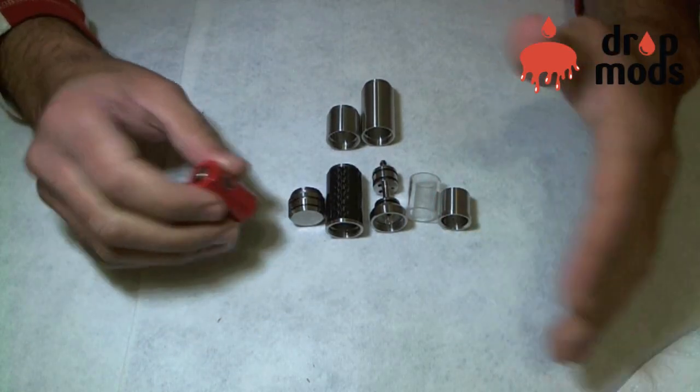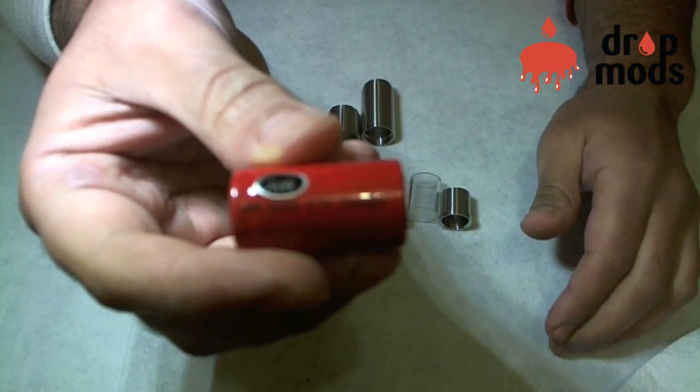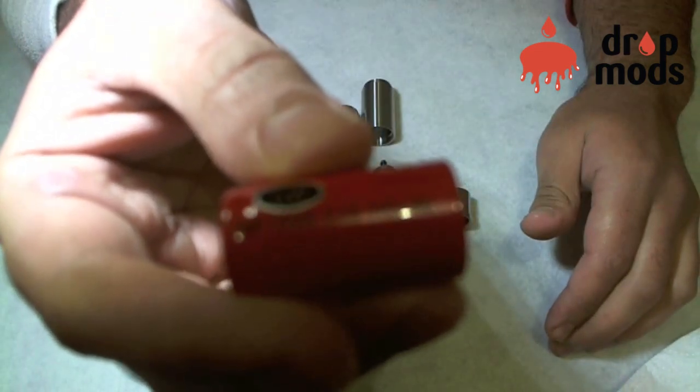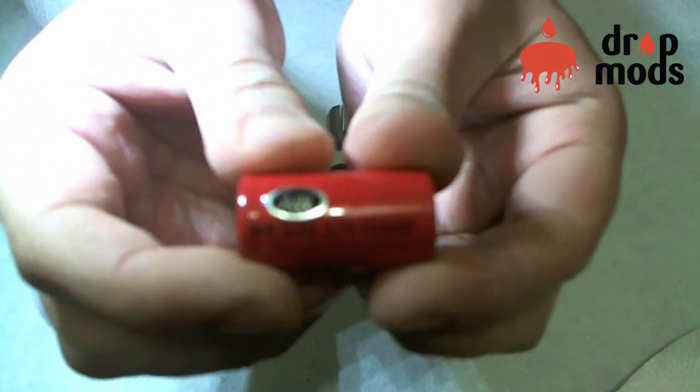First of all, I will be using some 18350 batteries. These are 700 mAh batteries.